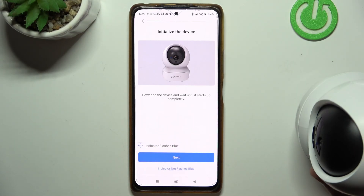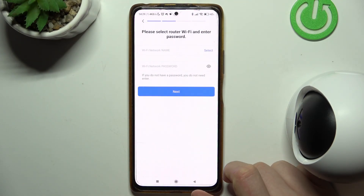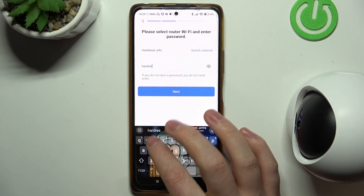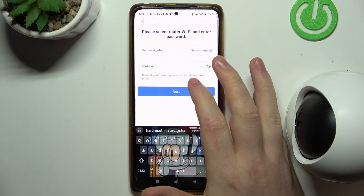Now the indicator flashes blue and we can proceed to the next step. Grant location permission for the app, then select your Wi-Fi network and enter the password. Make sure to use a 2.4G network because 5G networks might not work with the camera.